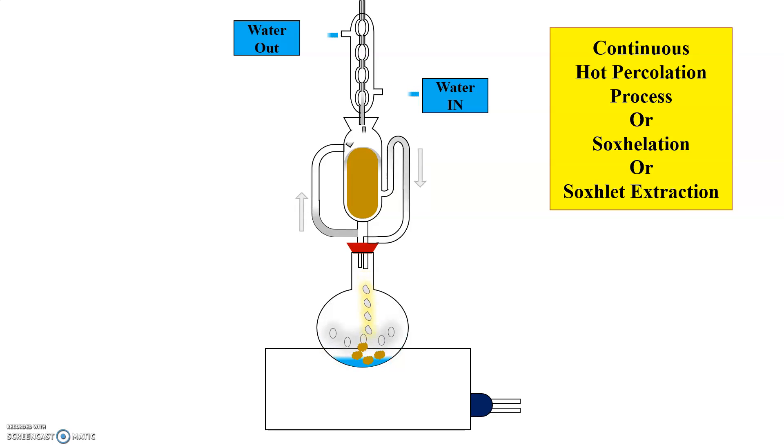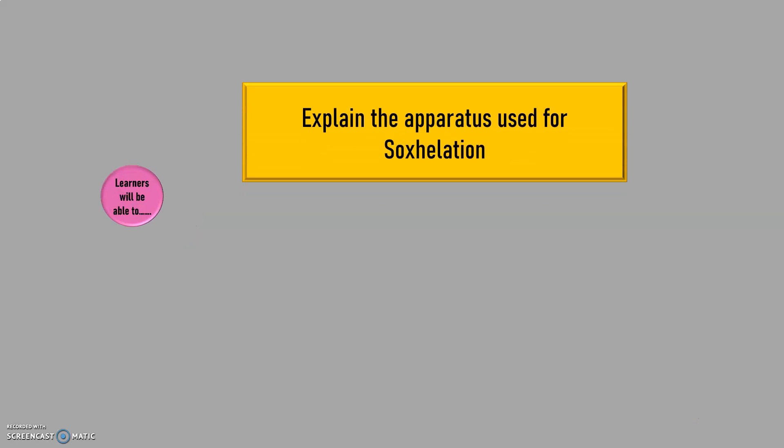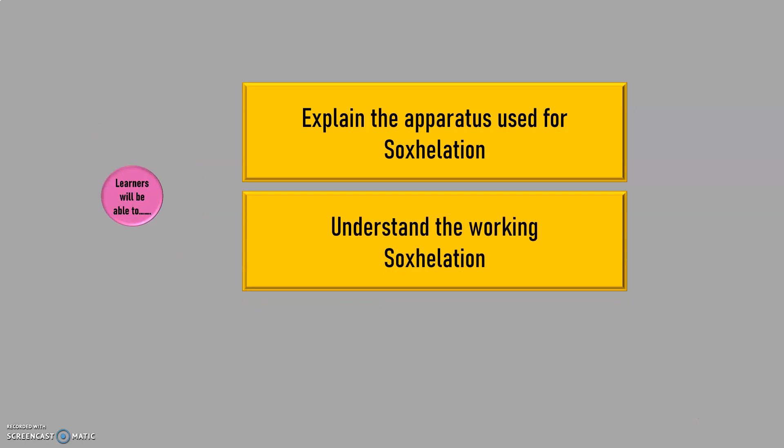Do watch this video till the end to get more information about Soxlet Extraction, and do not forget to subscribe to my YouTube channel by clicking on the subscribe button and press the bell icon for latest updates. After watching this video, the learners will be able to explain the apparatus used for Soxlet Extraction and understand the working of Soxlet Extraction.